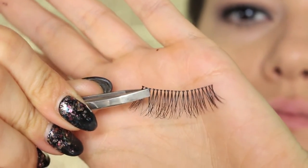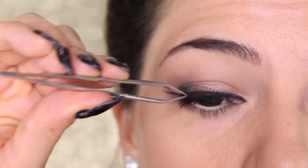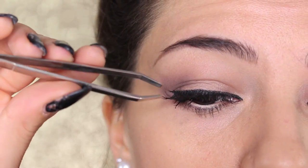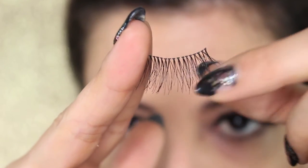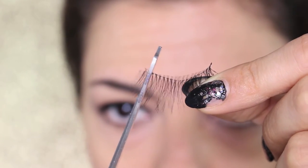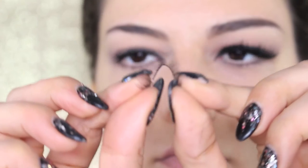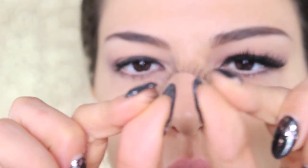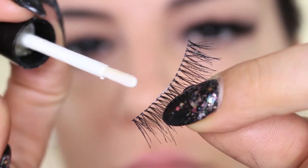These are from Red Cherry. You want to measure them by placing them on your eyes to see if they fit. If they're longer than your eyes, cut them — always from the outside part, never cut the inner corner, otherwise it's going to pinch and bother you. Then bend the lashes between your fingers so they become more flexible and adapt more easily to your eyes.